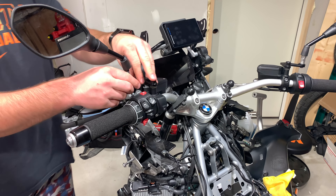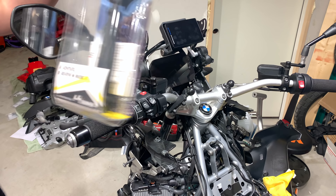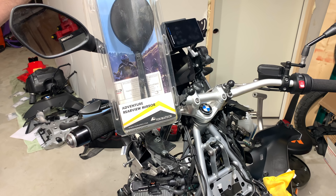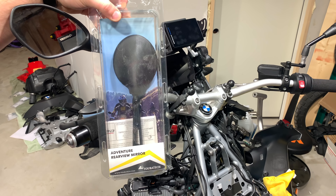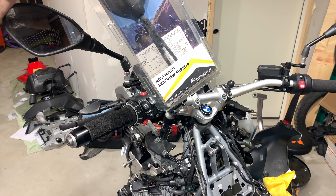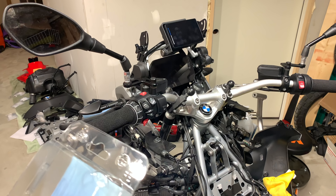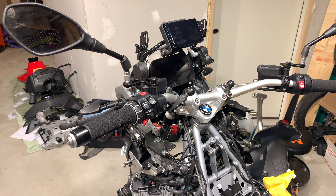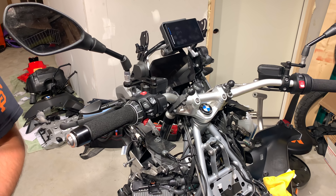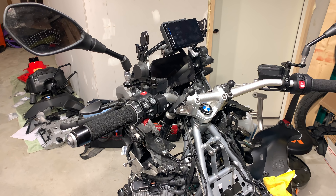In today's video we're going to be installing the Tourtech adventure rear view mirror. I'm a huge fan of the Double Take mirrors — on my '09 and my '17 GS I ran Double Take mirrors — and a lot of people who watched those install videos said, 'Hey man, you really got to try the Tourtech mirrors, they're cheaper, they're better built.' So I thought okay, fine, new bike, we're going to try out some new mirrors.